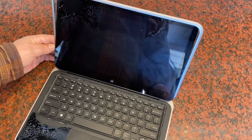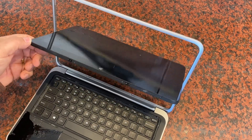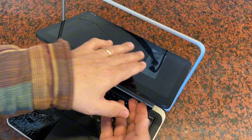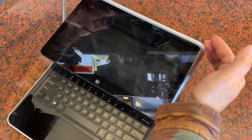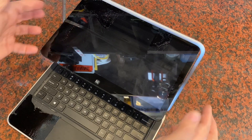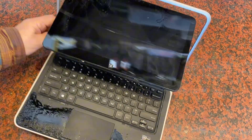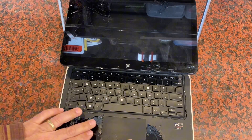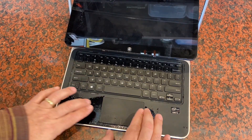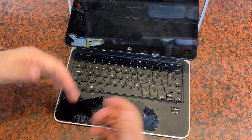This has got the convertible touchscreen that spins around, and the glue that embodies the inside of these things has just come out. It's seeped out from the edges and into the keypad area here, and thankfully not on the touchpad, but it just oozed its way all the way around on the palm rest. It's just nasty glue everywhere.